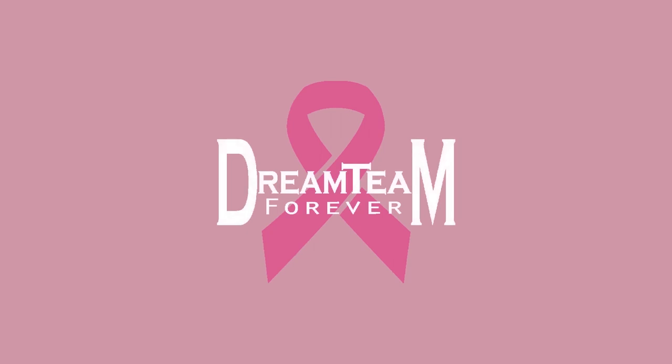Today's video is sponsored by Dream Team Forever. We are teaming up this October to fight breast cancer and spread awareness. For every hoodie and t-shirt purchased through Dream Team, we will be donating a portion to the Breast Cancer Research Foundation in order to find a cure in our lifetime.